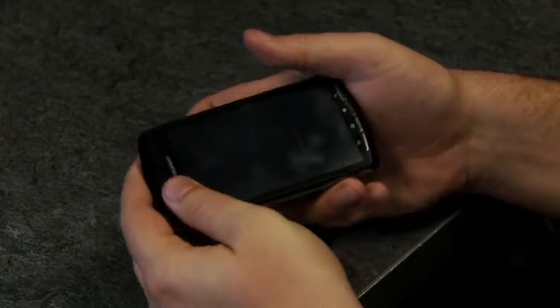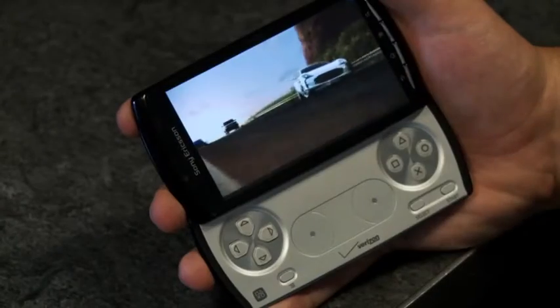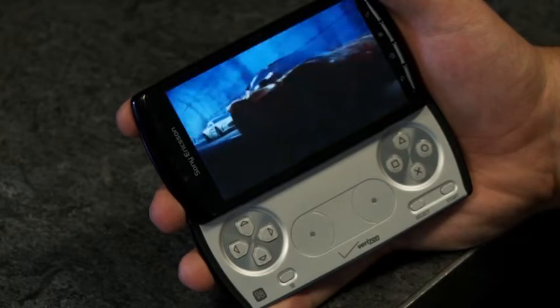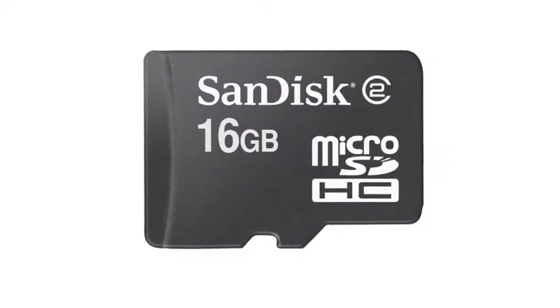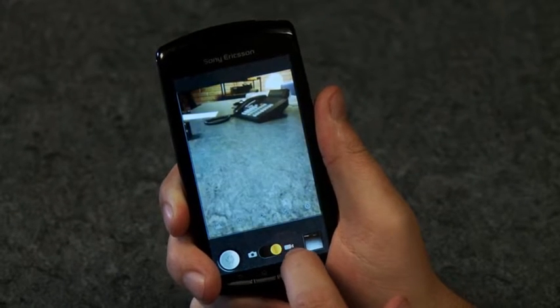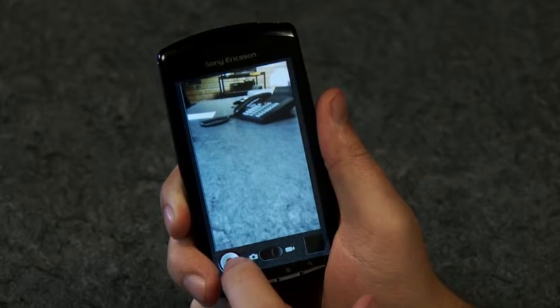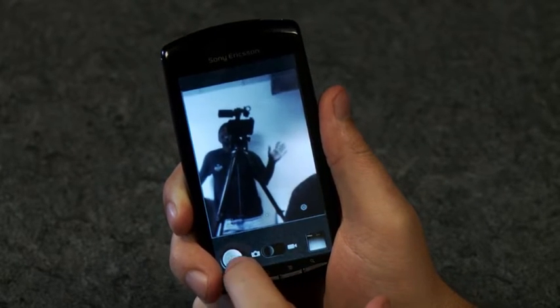It's also highly prone to smudging, so you might want to consider protective measures for the screen and case. The limited 400 megabyte internal storage capacity can fill up quickly for heavy media users, but the handheld also supports external micro SD cards up to 32 gigabytes. The rear and front-facing cameras are substandard, producing lower-quality images and photos than those of comparable devices, and there's no HD option.